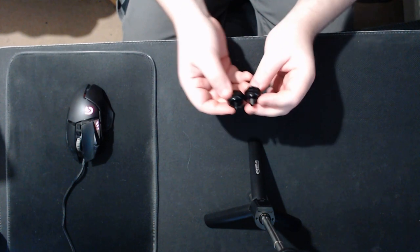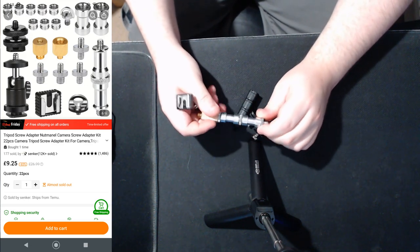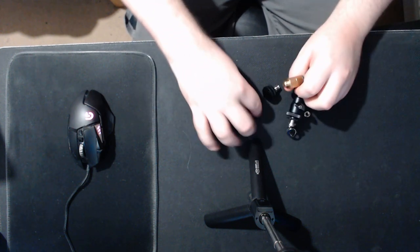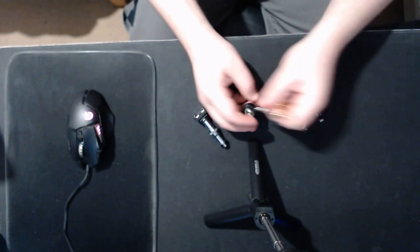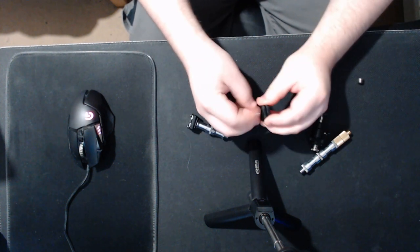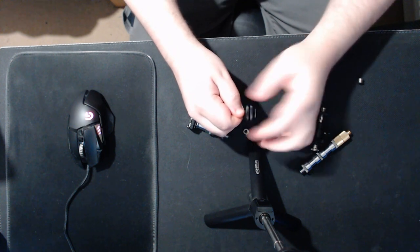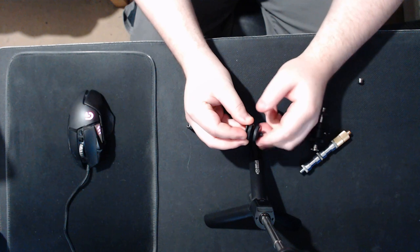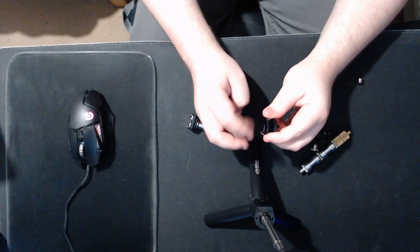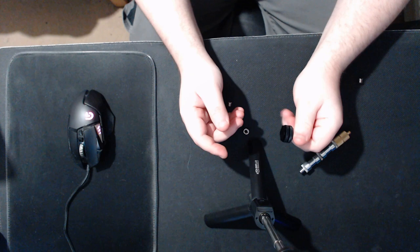The next item is this kit of tripod quarter-inch and three-eighths adapters — all of this was only £9.25. It also comes with a shoe adapter. I like the quality of this one better; I like the knurling better. This feels about the same, if marginally better quality than the other one. And of course you don't have the paint issues — you have the three-eighths to quarter-inch reductions.